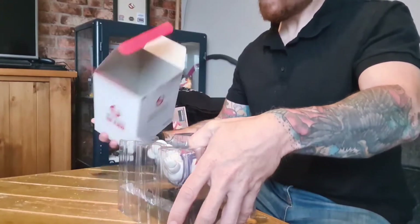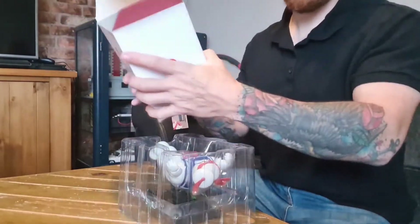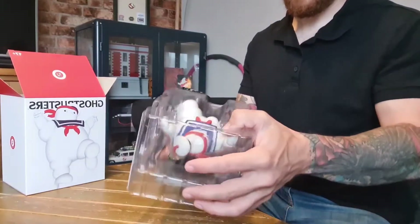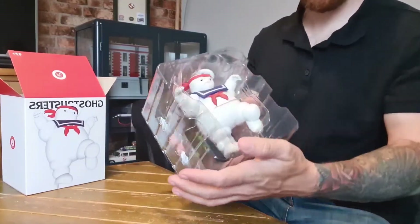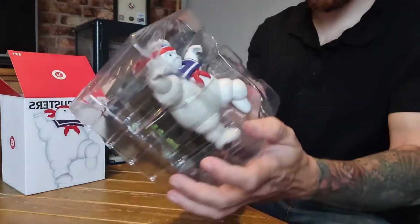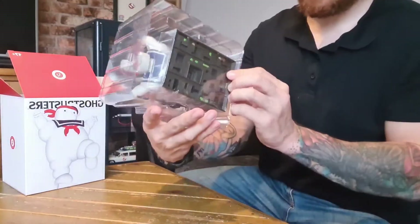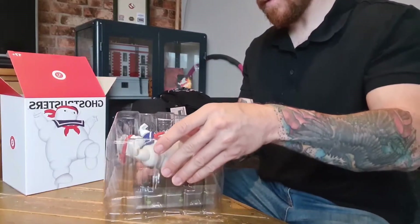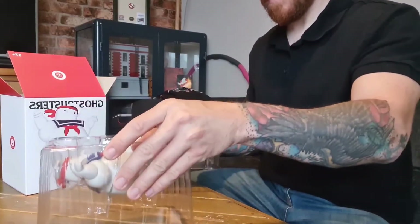This is my first time seeing it as well as you. The box looks nice — it's a quite nice matte feeling, but it's very very light, not exactly designed for years. There's the Karate Stay Puff looking pretty cool. The packaging is very secure, in all fairness.